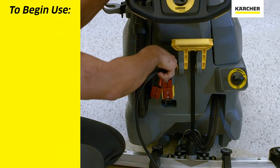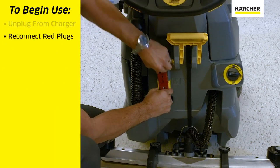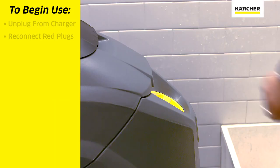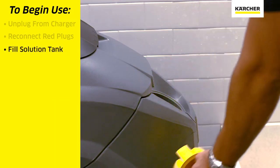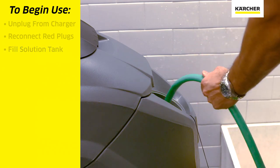To start the day we'll unplug the machine from the wall charger. We will reconnect the two red Anderson plugs. We will then fill up the freshwater solution tank with cool fresh water and the detergent for the task at hand.